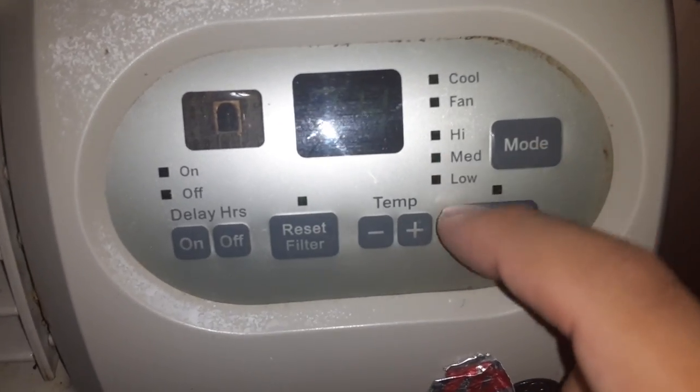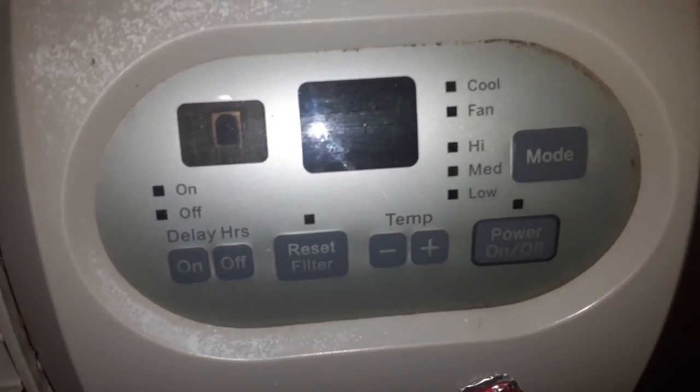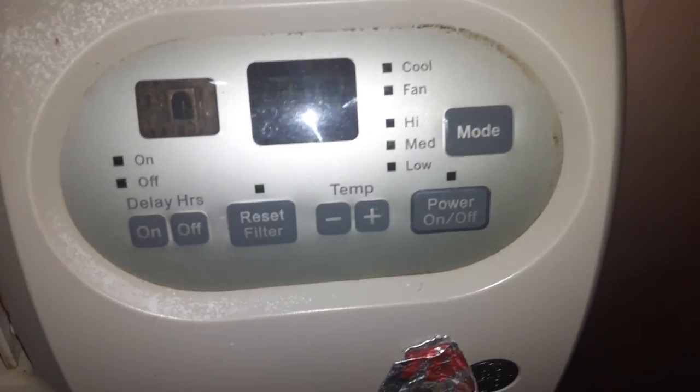These are the fan settings: high, medium, or low. And then you have on/off, temperature, and reset filter — that's to clean out the inside of the machine.